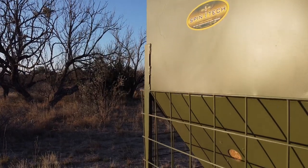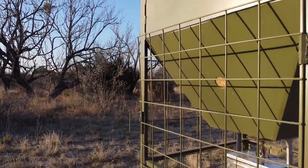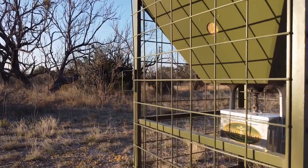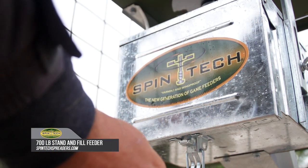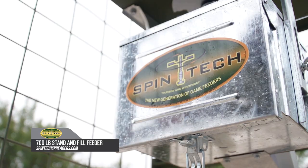It's extremely rugged — that's the main thing we're trying to hammer home on these. They're meant to hold up to cattle and anything that can potentially come up against it. Kind of the perfect feeder in our opinion. For more information on this feeder and other great outdoor products, visit SpintechSpreaders.com.